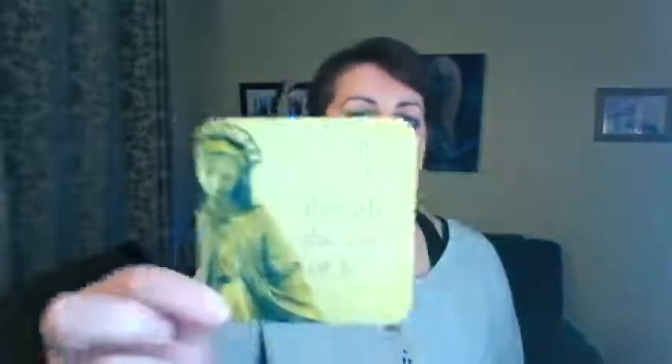The first affirmation card says: 'I see myself through the eyes of love.' We're going to tap that affirmation in. On the back it says: 'Look in the mirror and say I love and accept myself exactly as I am — and keep saying that until you really feel it.' The second card says: 'I am in the right place — wherever I go and whomever I meet, I find my own love and my highest good waiting for me.' Beautiful card.